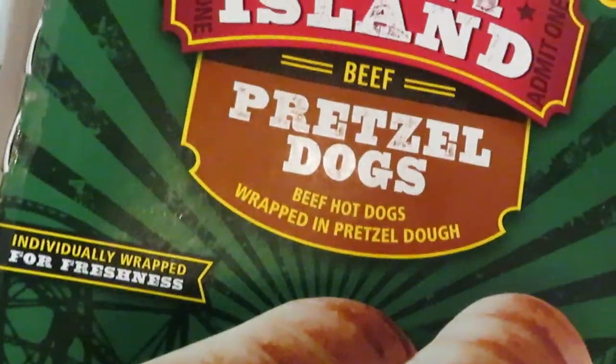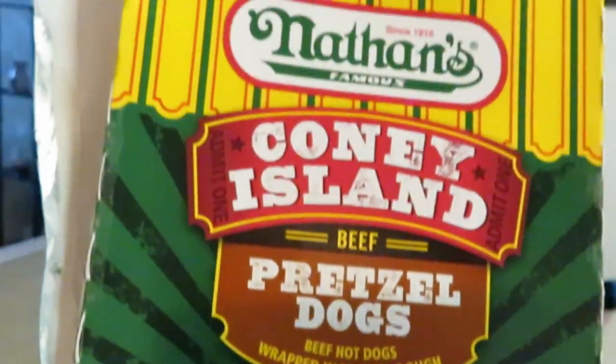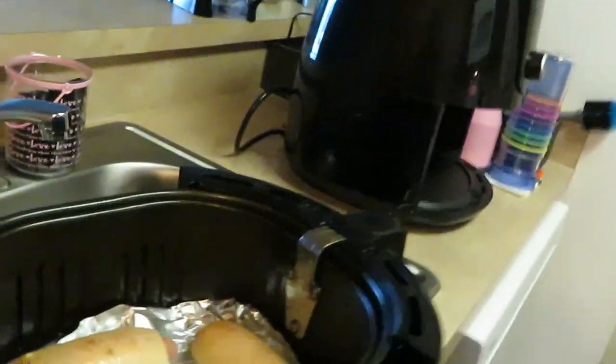It comes in a four count and like I said I got these from Publix in my Publix haul — buy one get one. All right, we're gonna go ahead and put them in our air fryer.